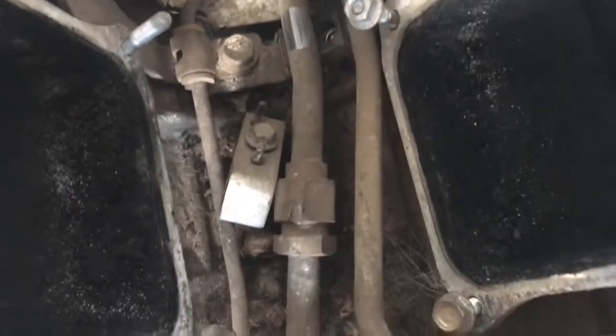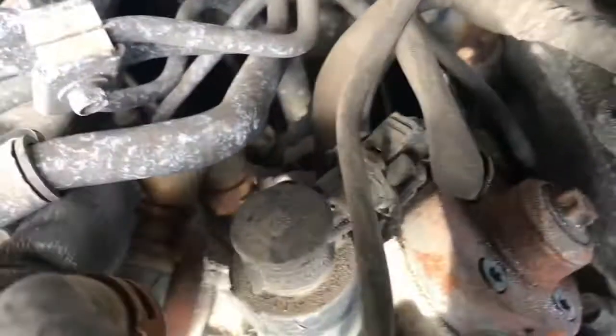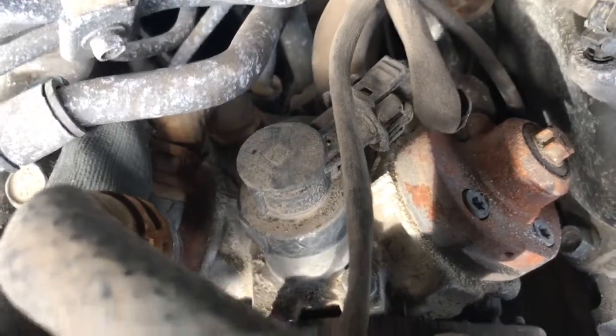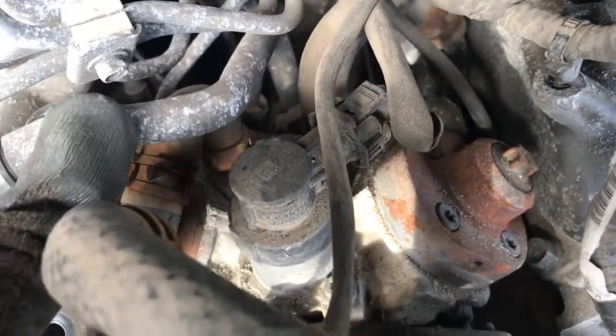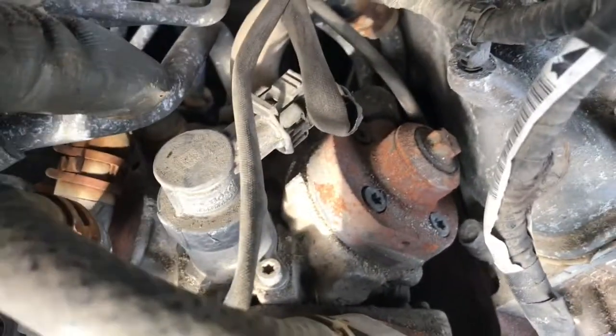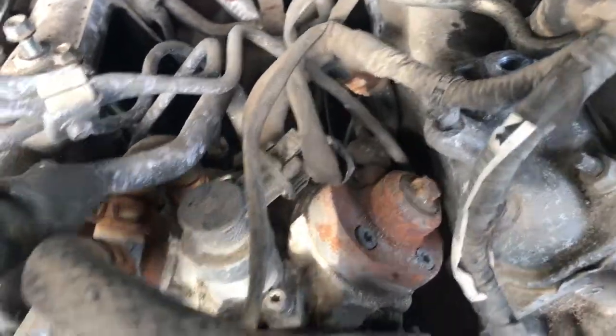Underneath the turbo, the bigger line is the feed and the smaller one's the return. The feed line comes right up here and goes right there. This rubber one here with my finger on it is where the fuel comes back from the filter, and this is the line from the tank.